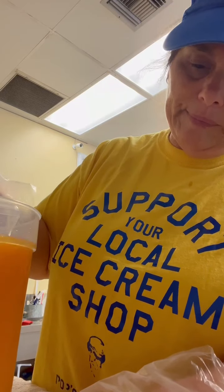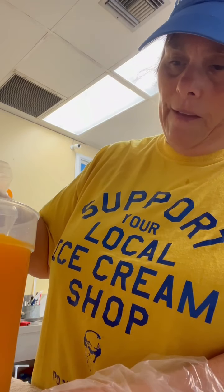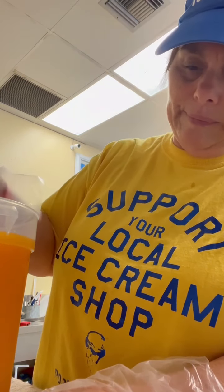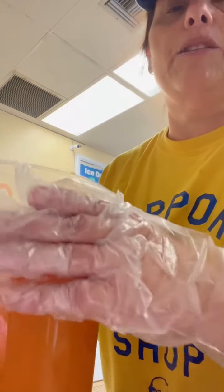We use an immersion blender. I never thought I'd have to make an Italian ice in two parts, but apparently I do. Part one got cut off by my alarm. We'll let that mix up a little bit.